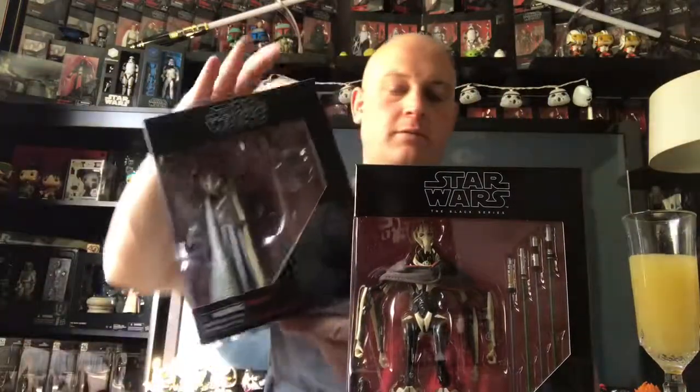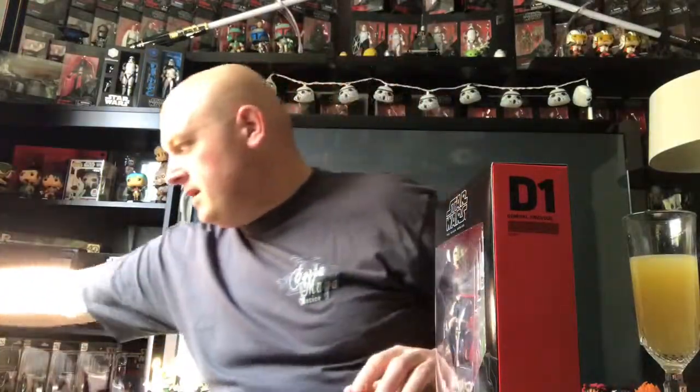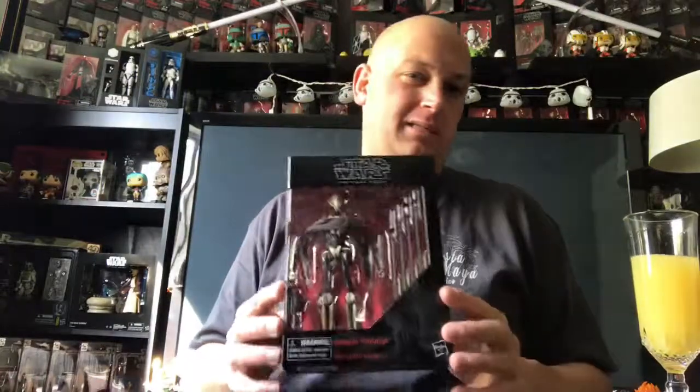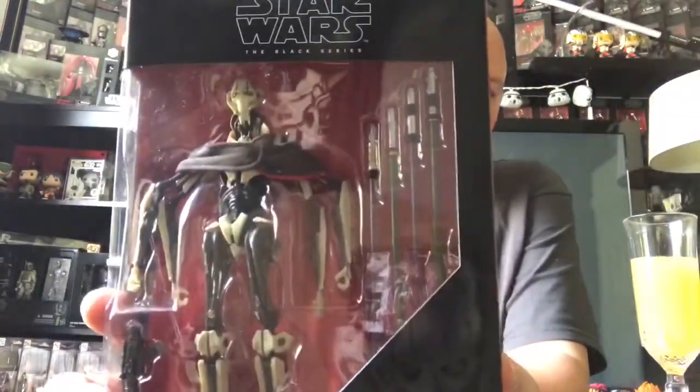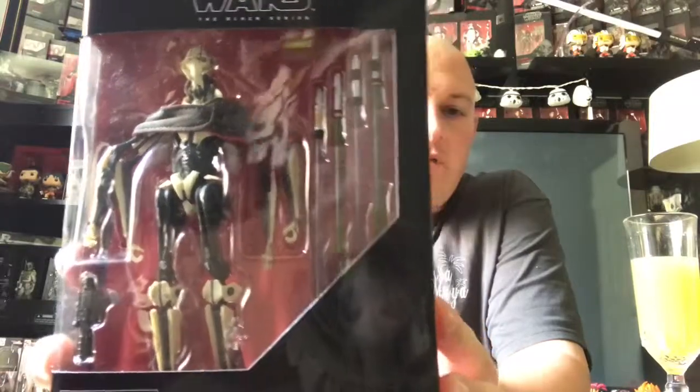Moloch is right here. Technically they're the same height but he is a lot thinner, so that's good — the package is not nearly as big. Price point on this guy is about $29.99, so with taxes and shipping I think it was like 35 bucks somewhere around there. It comes with four lightsabers, a blaster, and a cape.